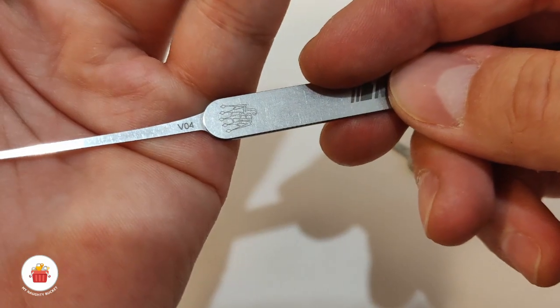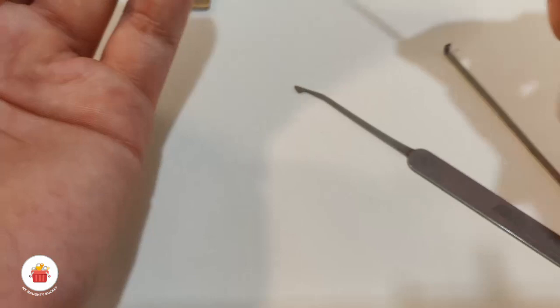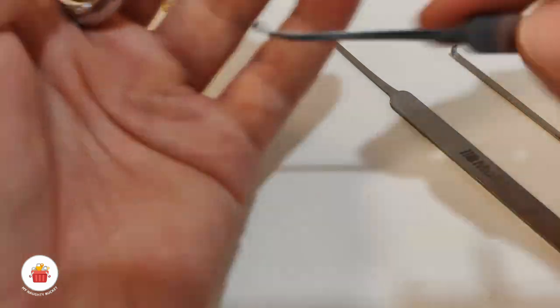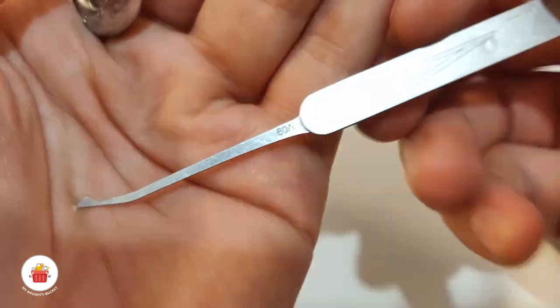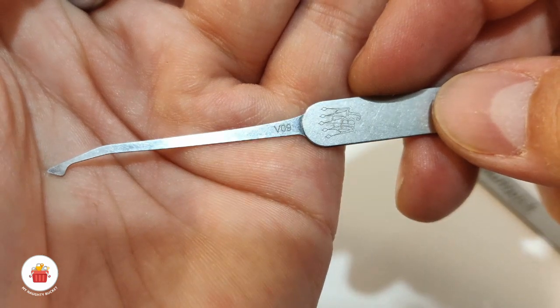It's a V04, 0.4 millimeter, and this is going to be for pin five and one I think. For the rest of the pins I will use the force diamond, also 0.4 millimeter — this is like the V09 from Multipick.